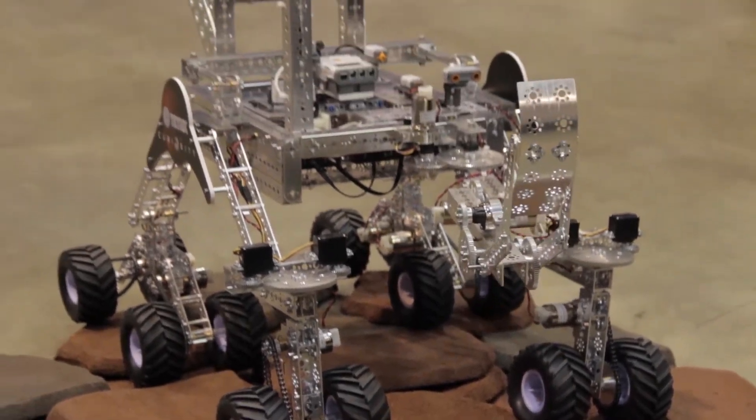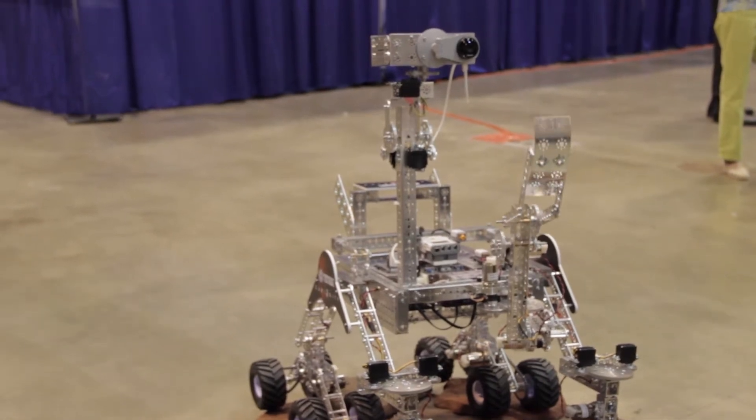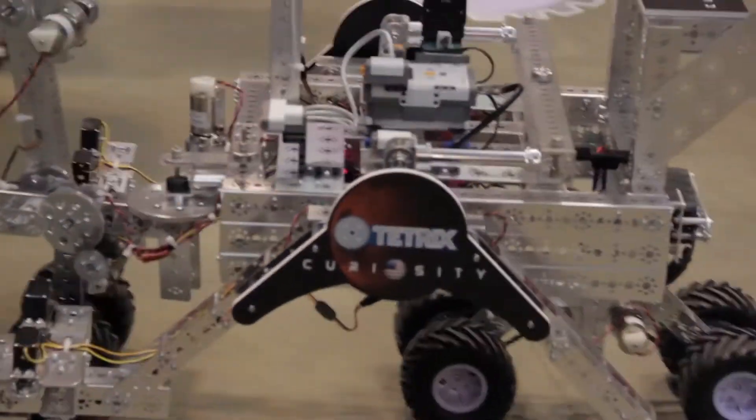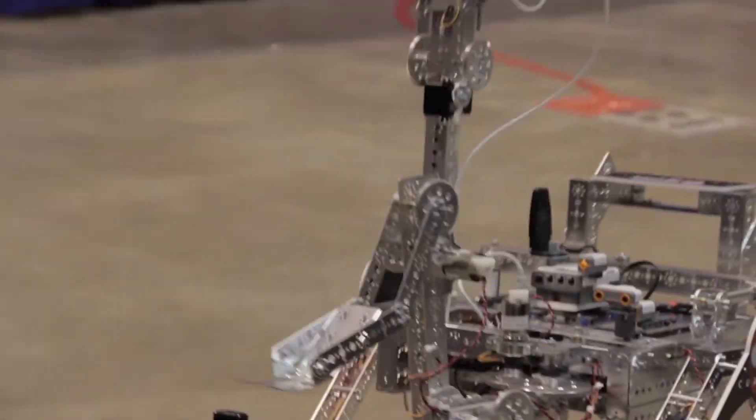We're getting a lot of attention, a lot of comments. People are stopping, wanting to know if they can get the build instructions. I'm really excited about it because everybody's following the rover up on Mars. And it's going completely out of available Tetrax parts — nothing on this robot is modified. It's all just bolted together exactly how the parts come out of the box.